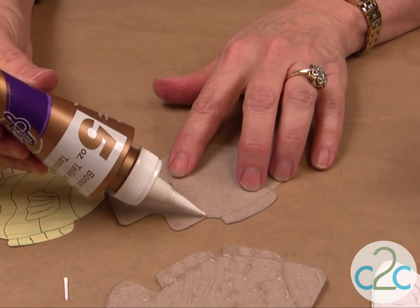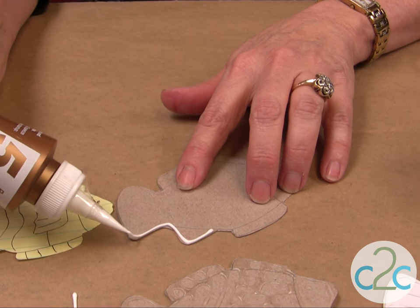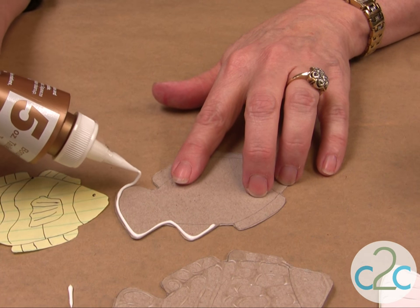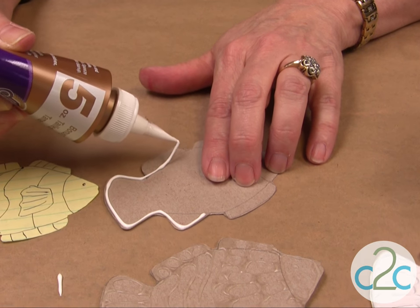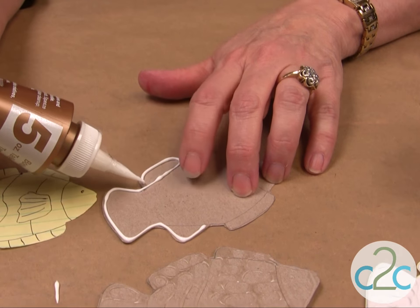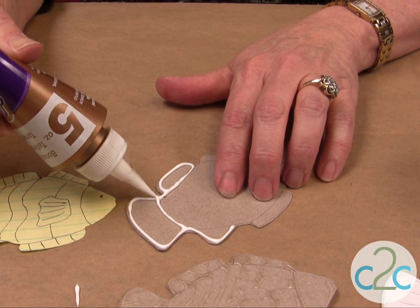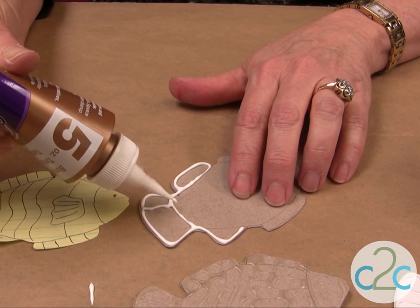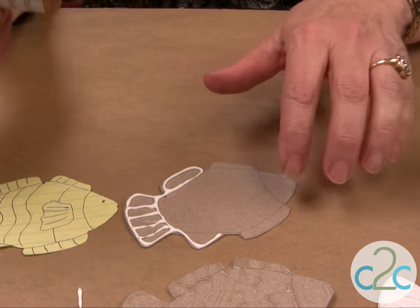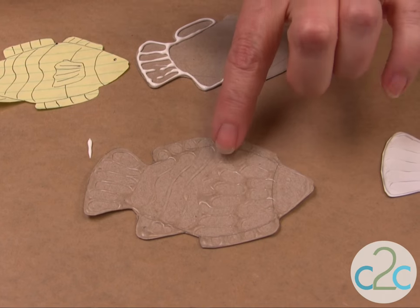Now all you do is just follow the outside — notice I'm not putting my nozzle right on top, I just keep it about a quarter inch above. Just go around, and if I have an area where it's not quite as thick, go back and just do all your details like so. When it's completely full of all that you want to put on it, let it dry clear and this is what it's going to look like.